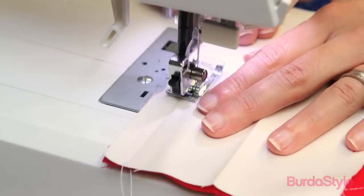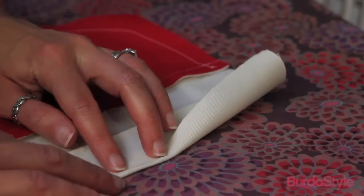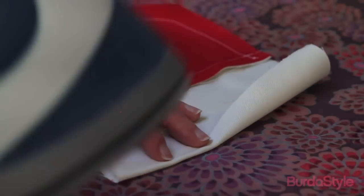Stitch along the seam line and then press the seam allowances towards the contrast. Fold half an inch of the pocket contrast piece to the inside along the unstitched long edge and press the fold in place.